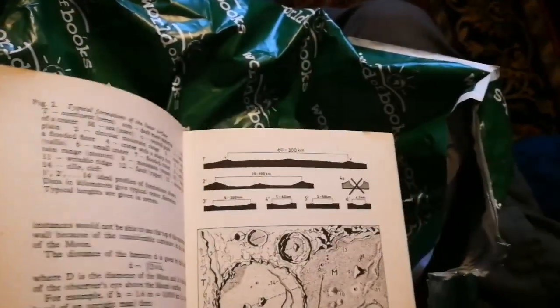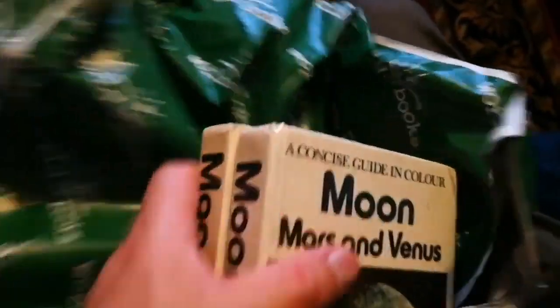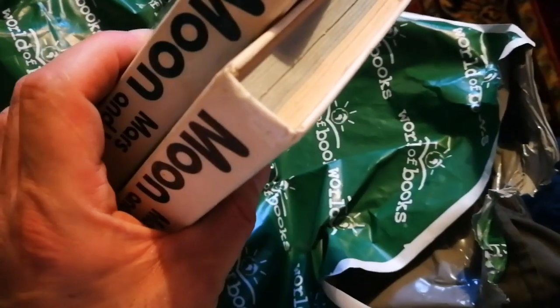I bought two copies and they look exactly the same. One of them comes with me to the allotment, field, and everywhere I want to observe the moon, and the other one stays at home as a desk or coffee table book.